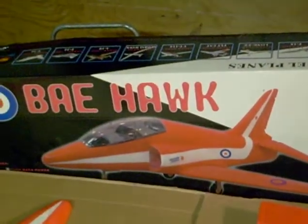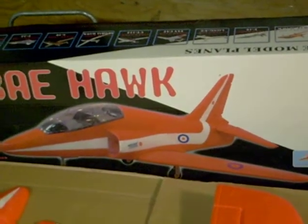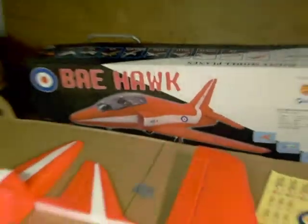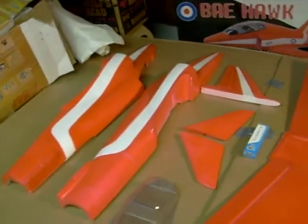This is my BAE Hawk. It's a complete kit I picked up from Hobby King not too long ago. It's a nice kit — it comes painted up in the Red Arrows red color.